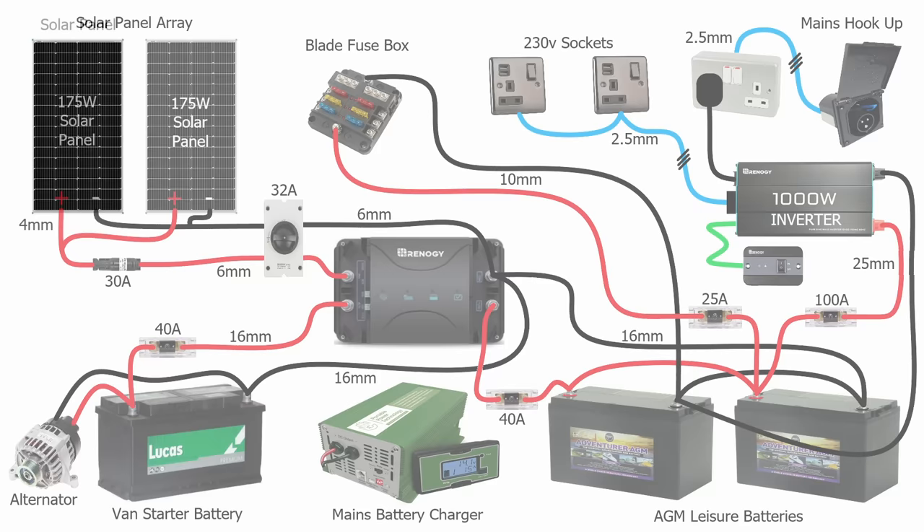The first thing we're going to look at is how we're going to generate the electricity, and by far the best way of doing that is with solar panels. With any other means of gaining electricity, whether that be hook-up, running your van with a DC to DC charger, or even having a portable generator outside your vehicle, there's a cost involved — whether you're paying for the electric or paying for the fuel. With solar panels, although you've got an initial capital cost, after that the energy is completely free from the sun, so the system will pay for itself in no time at all.